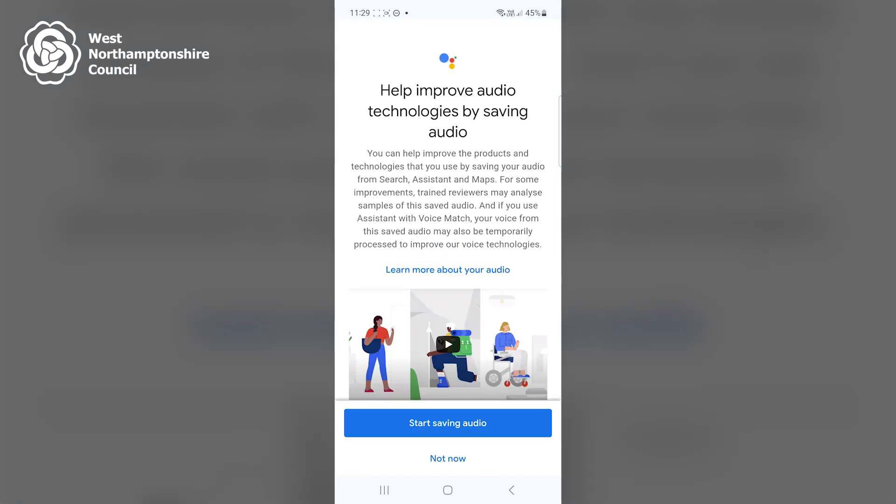It now says that Hey Google is ready, so I click Next. A screen has now appeared that says 'Help improve audio technology by saving audio.' For the purpose of this video, I'll click 'Not now.'